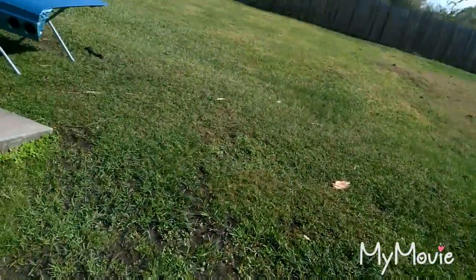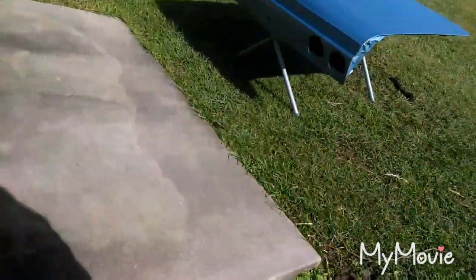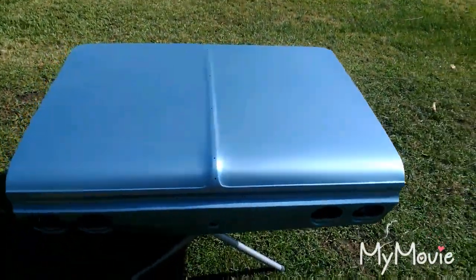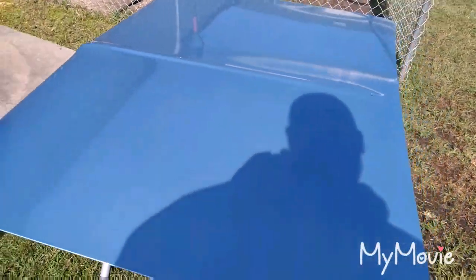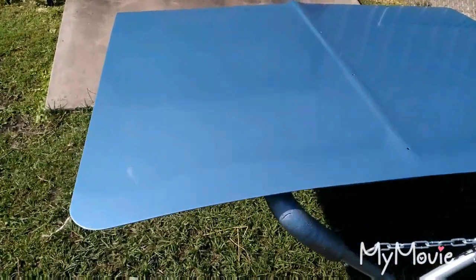The hood and the trunk are going to need a respray — we already established that. I can see what it looks like in the sun. It's a shame because I really like the way the clear laid out, but I ordered more clear yesterday, should be here tomorrow. You can faintly see a stripe — very faint. The camera might not even be picking it up, but there it is.